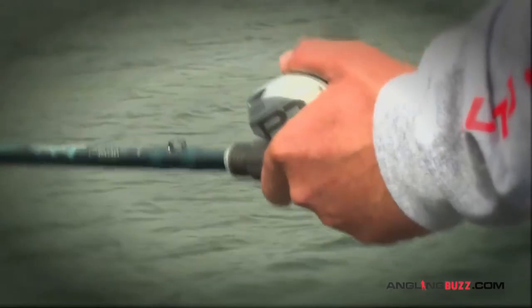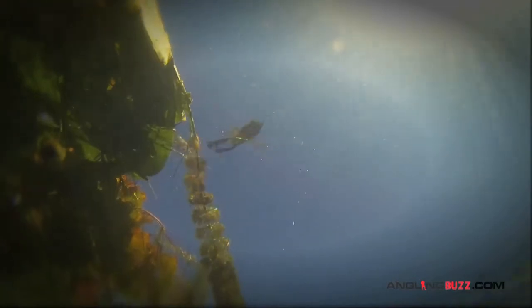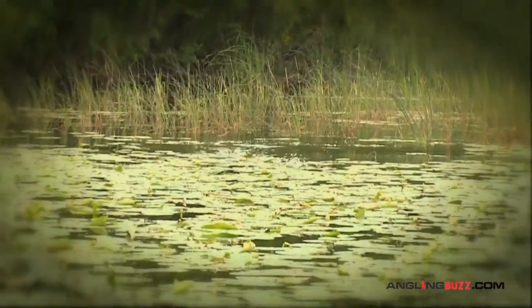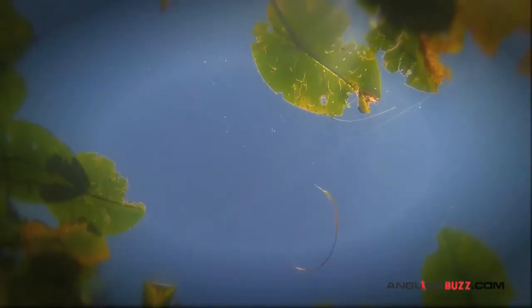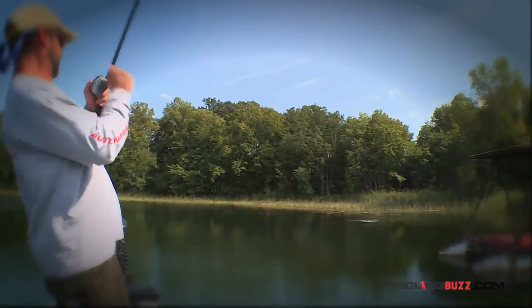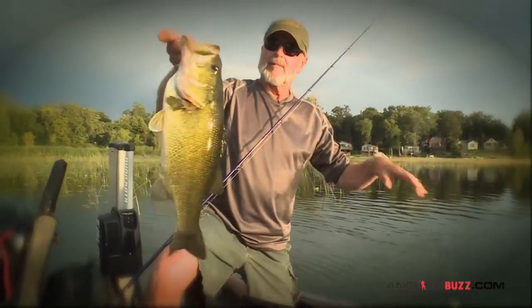The hardest part of frog fishing is not setting the hook too fast. Oftentimes the bass explodes and misses the bait — if you set the hook right then, it just comes flying back at you. If you resist that temptation of pulling the bait away, they'll often take another shot at it. By waiting that half second until you feel the fish, you'll greatly increase the number of hookups.